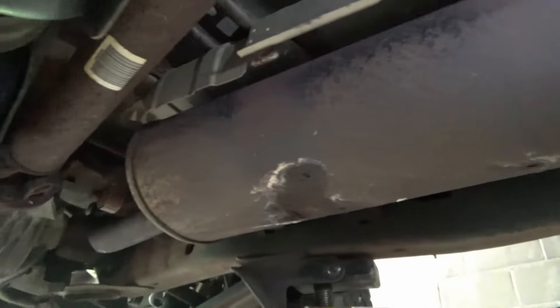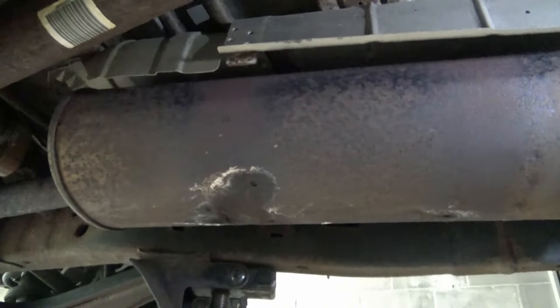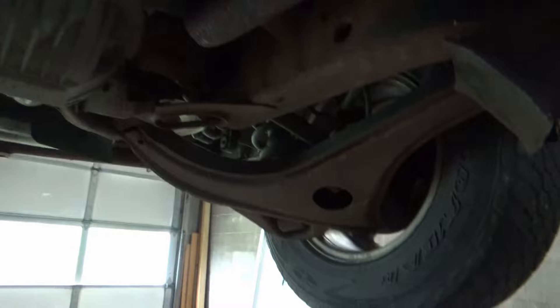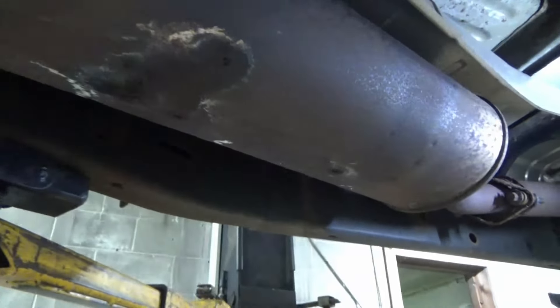I need a muffler, so I ordered a kit from Rock Auto. There was a little bit of a screw-up, but we got everything. The rear piece I just cut off right here and worked it out — not too bad. Now going to work on the front, and I have a major problem.